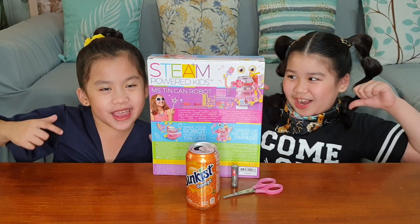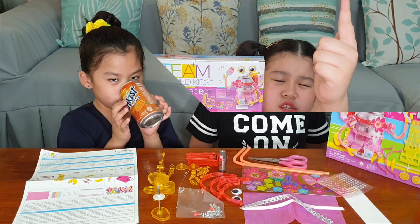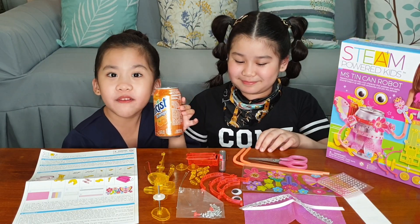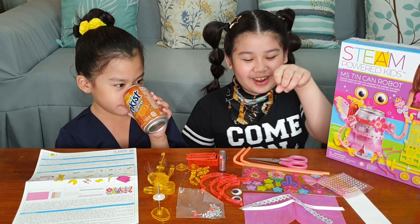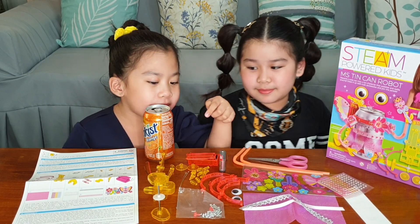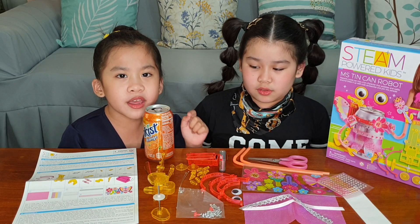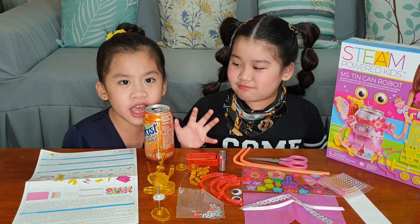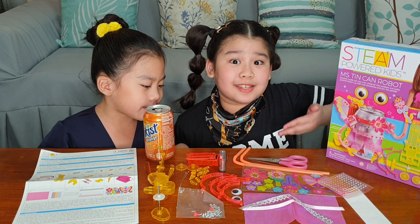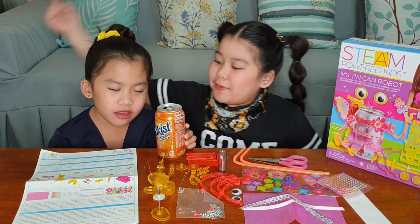Guys, are you ready? Cause we're ready! Three, two, one — pa-pow! This is everything we need to make the robot. I'm super in love with this. Here we have the things we will be using to decorate our tin can robot. Be careful — the parts might get lost because if you lose something, the robot can't work. You can also ask an adult to help you because it's kind of complicated. Here we have the instructions.